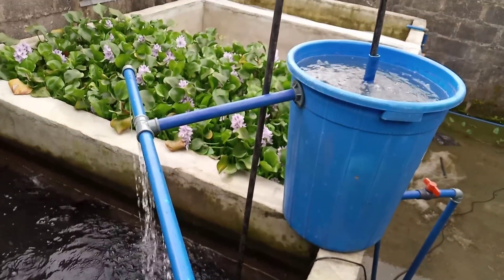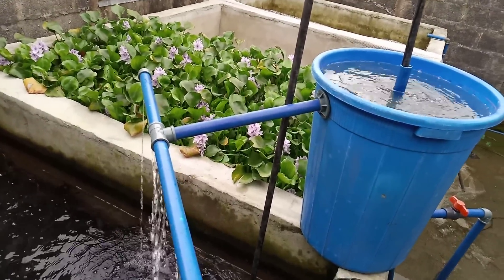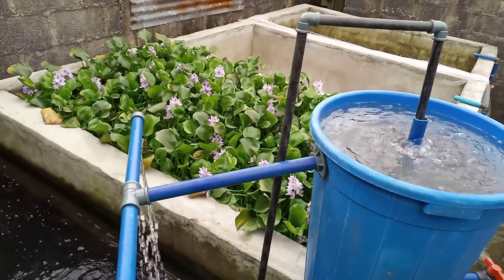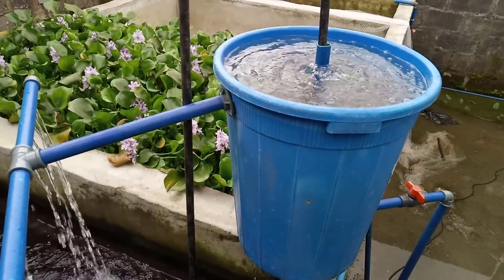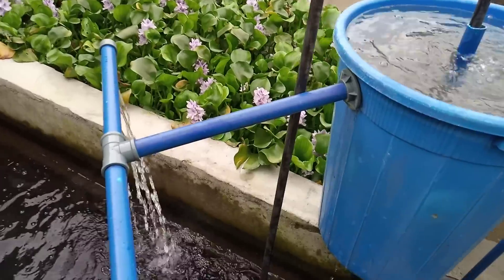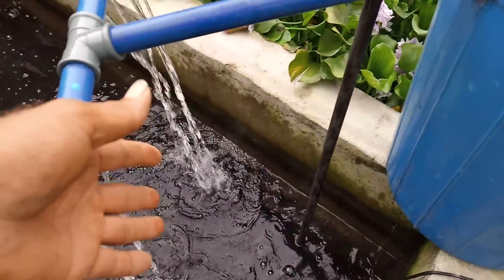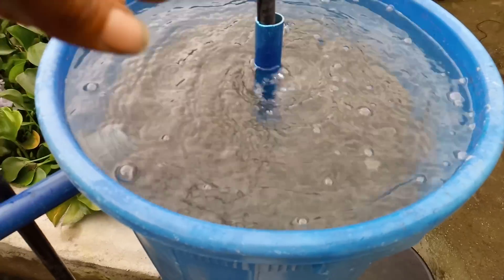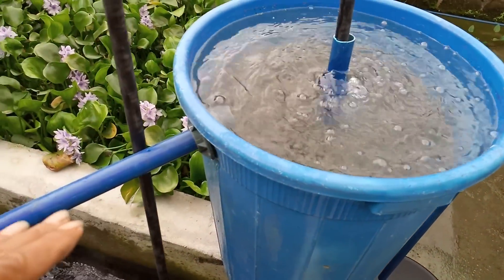This is a recirculating aquarium system and I just have to do this to show you guys how it works and how you can actually do this on your own. There is a valve down there — I'm going to show you how it works. This pipe is a supply pipe that brings water right from this pond and takes it into the filter. If you didn't see how we constructed this filter, you really need to watch that video.